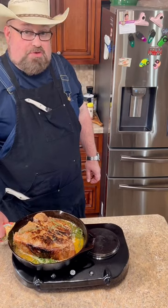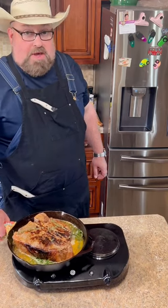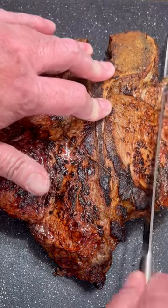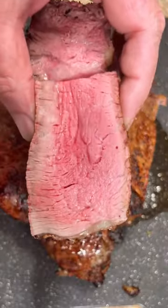Now it's going into the oven at 350 for 30 minutes. I'll let it rest for about 20 minutes to see what it looks like. Looks like a medium to me.